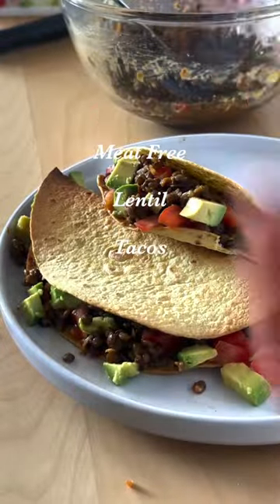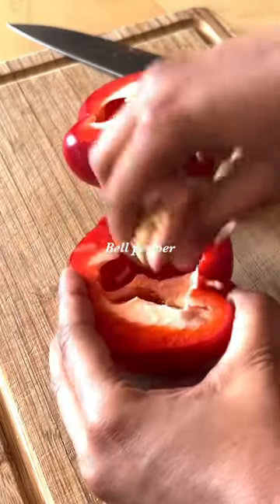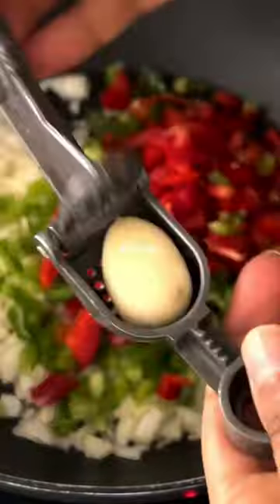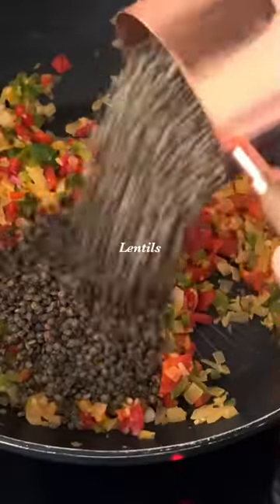When I'm cooking for my family of meat lovers, these lentil tacos are always a hit. They have a similar taste and mouthfeel to the beef tacos that they're used to, but they're more nutrient dense and heart healthy.